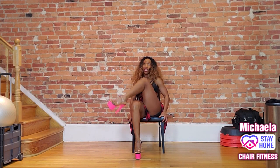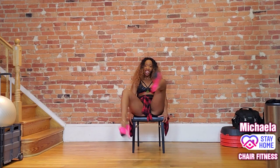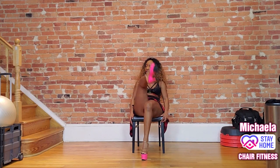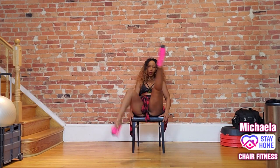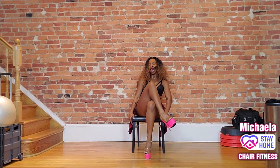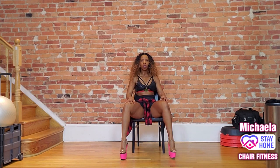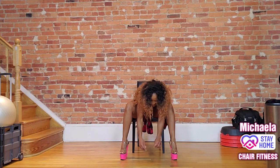Let's slow it up — up, kick, switch, up. The goal is not to touch the back of your chair when you flash. Speed it up: one, two, three — show me a lot of leg. Sit up nice and tall, stretch down.